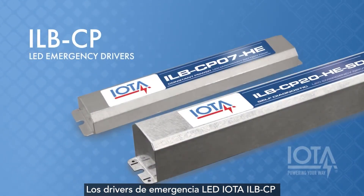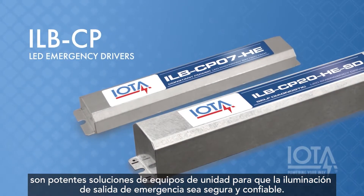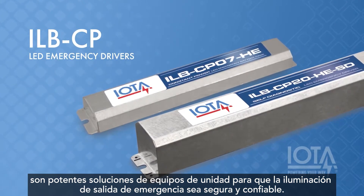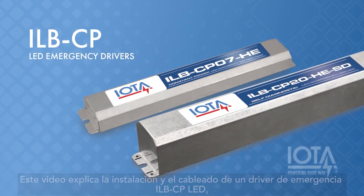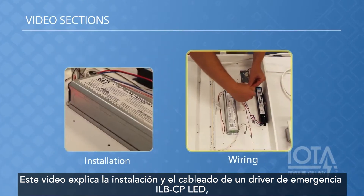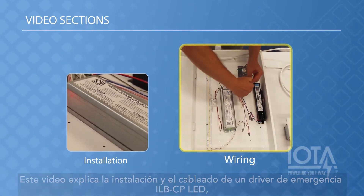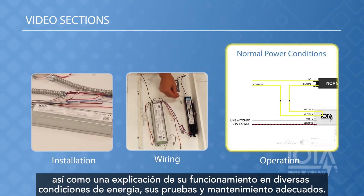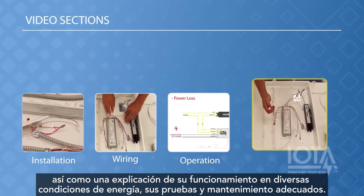IOTA ILB-CP LED emergency drivers are powerful unit equipment solutions for safe and reliable emergency egress lighting compliance. This video will step through the installation and wiring of an ILB-CP LED emergency driver, along with a discussion of its operation under various power conditions, and its proper testing and maintenance.